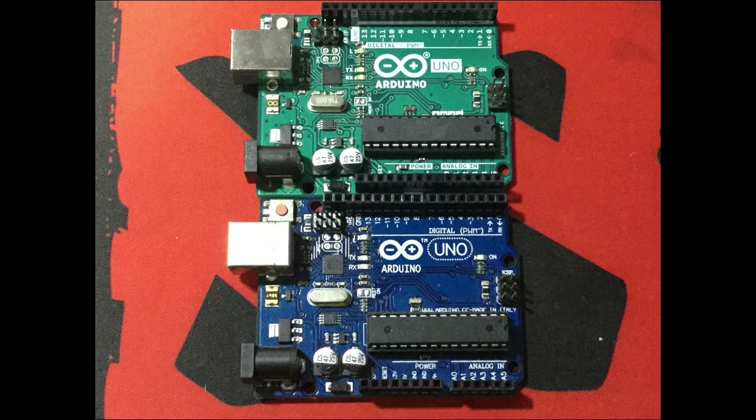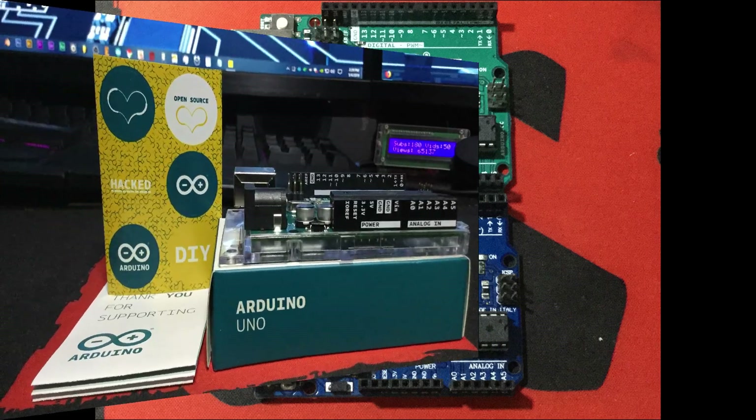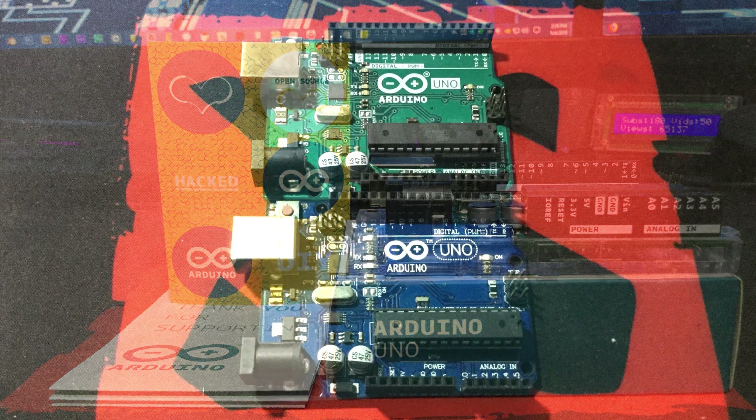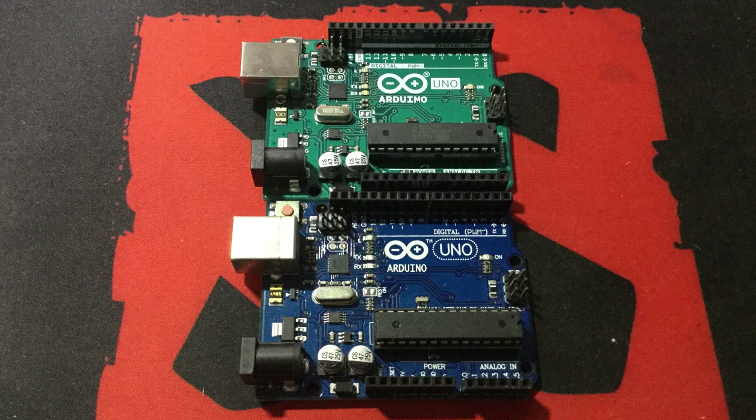Hello YouTube and welcome to Heathen Hacks! Today we're going to talk about Arduino clones and counterfeits — unbox a legitimate Arduino Uno board, see what's included inside it, and do some comparisons between the original and the counterfeit one.